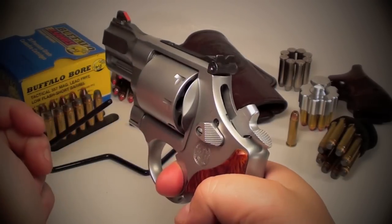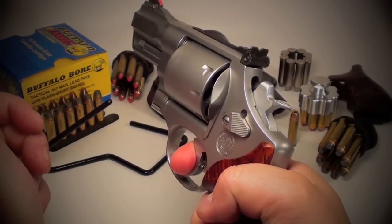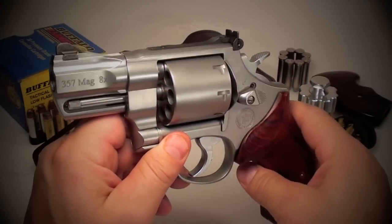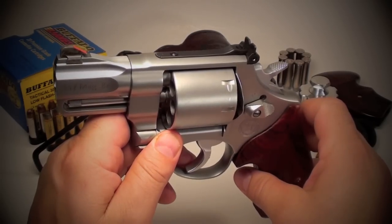The trigger is real smooth. Single action is around four pounds. Double action is great as well with no over-travel whatsoever. It's a heavy gun, a very loud gun, and a heck of a lot of fun to shoot.